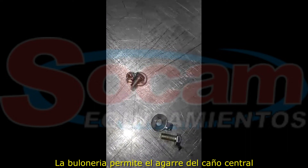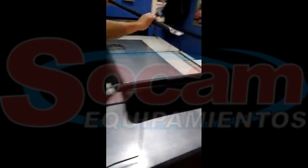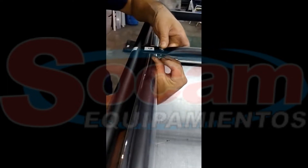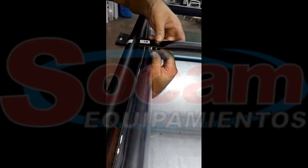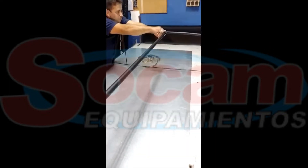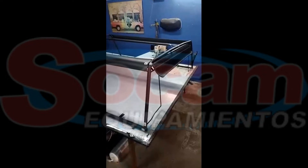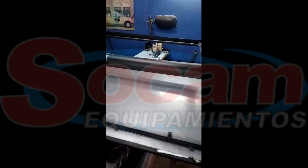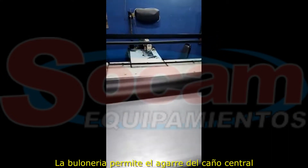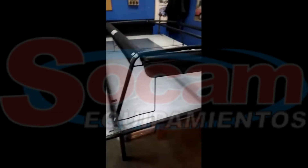Las tuercas y adelantelas son para agarrar el travesamiento medio, que también está enumerado. Esta sería la estructura armada por completo.